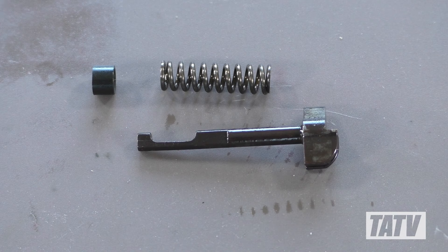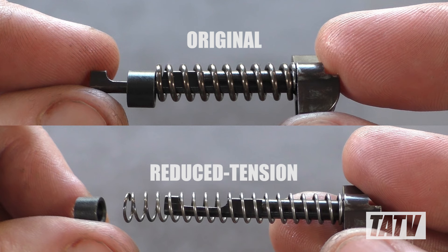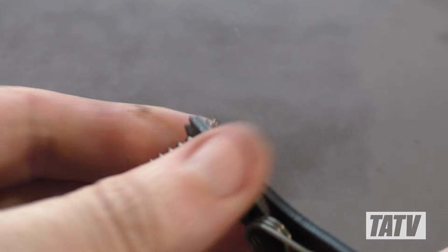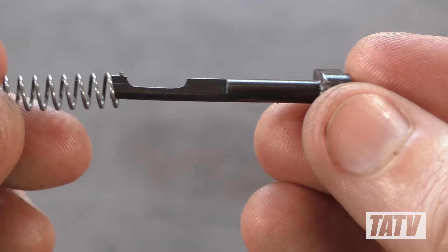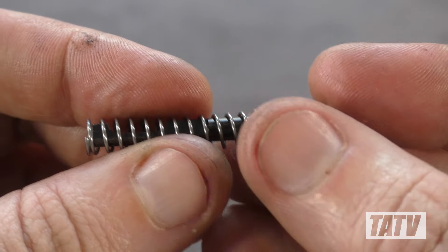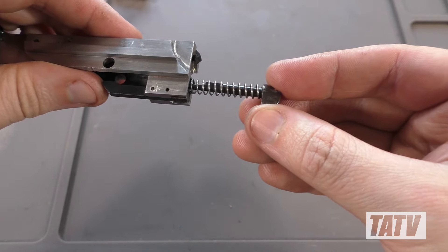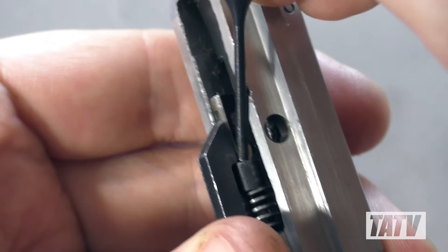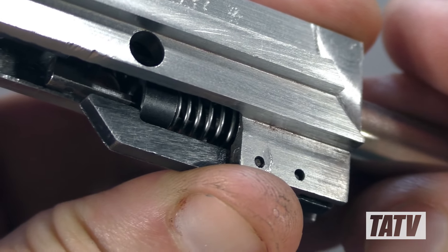Now we can tackle the ejector spring. Like the mainspring, the ejector is way too powerful for practical use. Although the new spring is much lighter than the stock model, it's also substantially longer, making it tricky to install with the short ejector rod. As I prefer a light trigger pull, we're going to go ahead and remove an additional four loops from the new spring, simplifying installation and further reducing the trigger pull weight. Now we'll simply slide the shortened spring and collar back onto the ejector and slot the whole assembly back into the bolt, noting the orientation. We'll use a punch to help guide the collar part way down the ejector and into the relief cut, where it'll rest against the ejector spring stop.